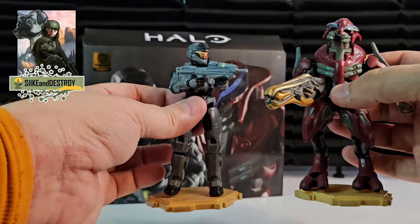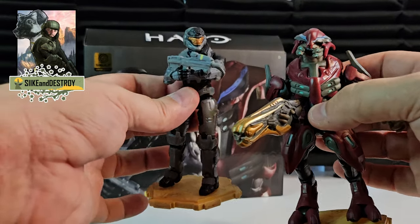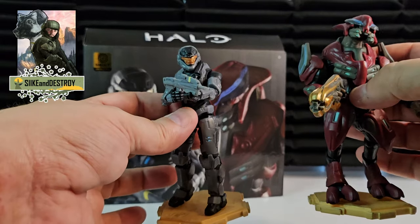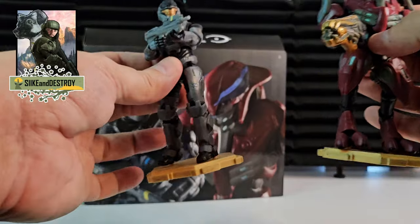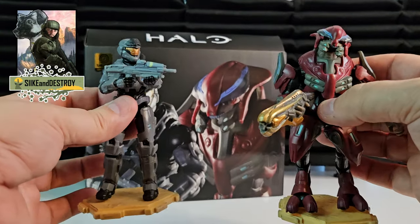We have one more two-pack to open in the next video — it was originally in series six but very few people found them due to distribution issues, so Jazzwares put them up on their website. It's Tartarus and a Prophet, though they did change the name of which Prophet it is.